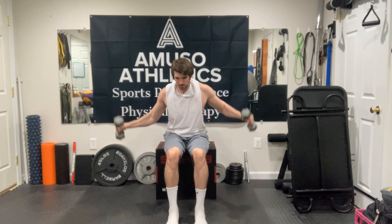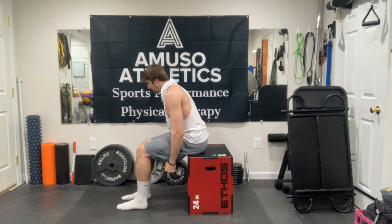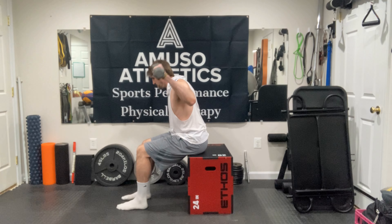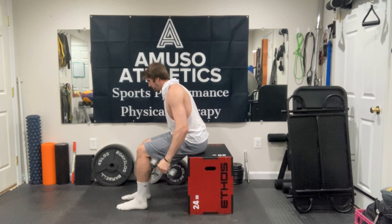Now you'll notice when I do this exercise that I'm not overarching my back to get to that upright position. There's going to be a slight backwards lean as we get those dumbbells up, but we're not overarching our back and really exaggerating it. We're for the most part keeping the upper body relatively still.